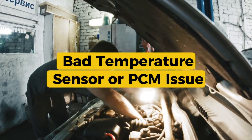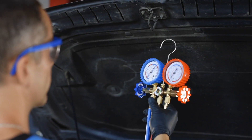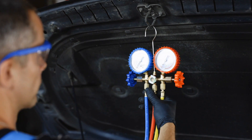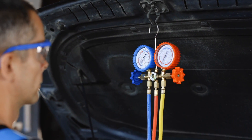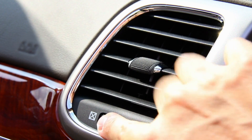Fourth, a bad temperature sensor or PCM issue. Less common, but sometimes the coolant temp sensor isn't reporting the correct temperature, so the PCM doesn't activate the relay. Or the PCM sends the command, but the signal doesn't make it through.